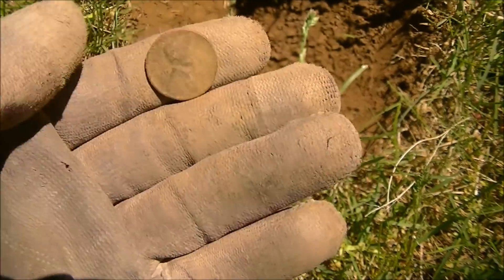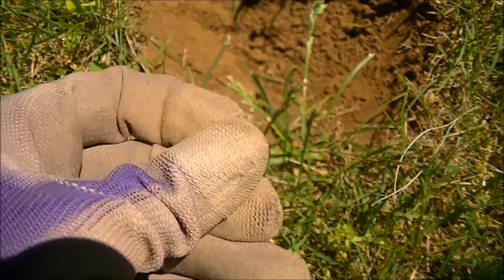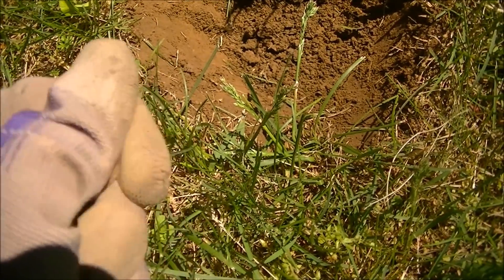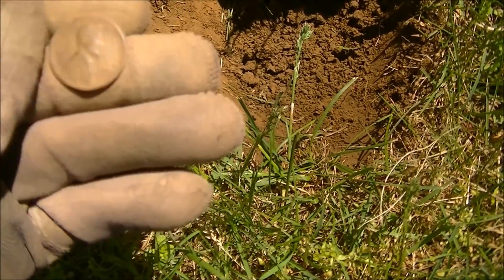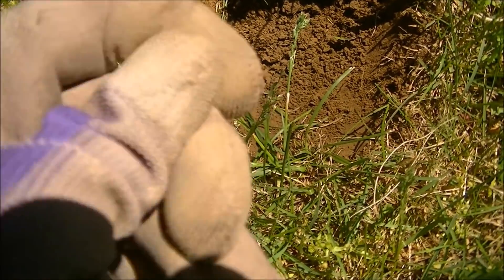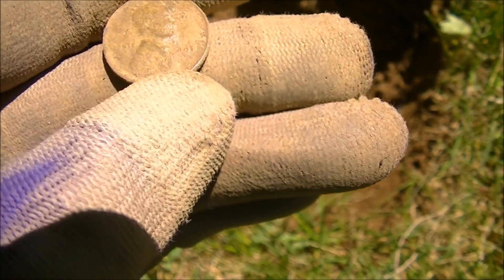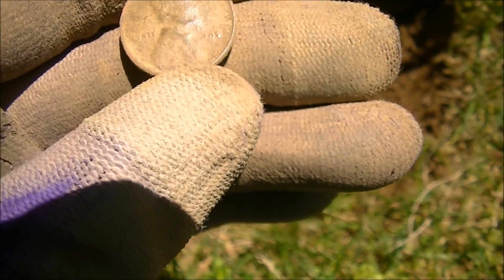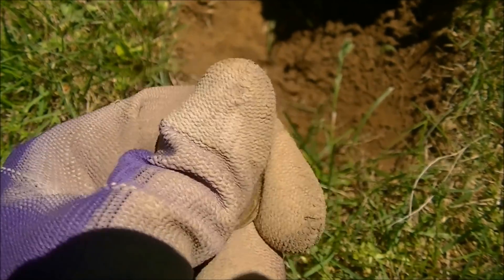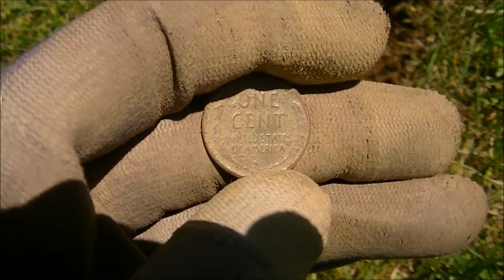Had to work for that one. It doesn't look like one of the super old ones because the relief's high — it's probably going to be 1940s or 50s, at least I think so. Maybe it is older. I can't tell. I'll clean it up later, but I'm happy to pull that out. I'm going to work it slow now that I know there's stuff down there.